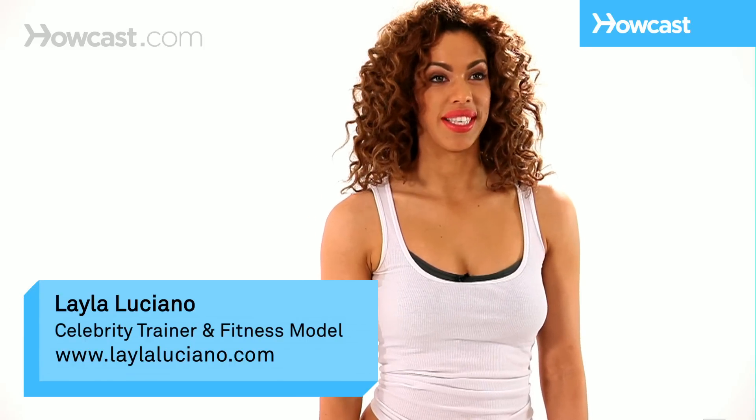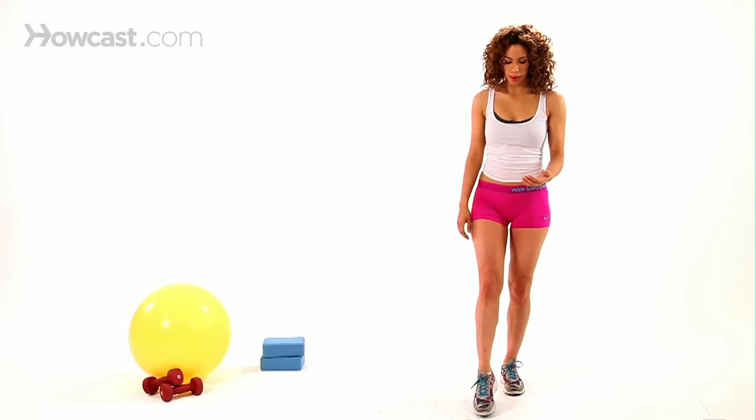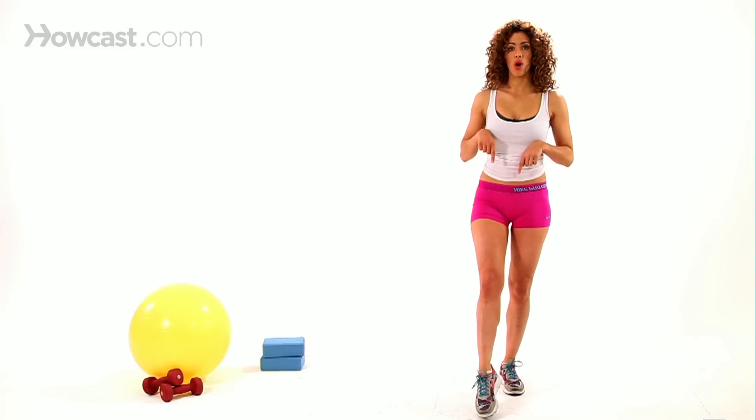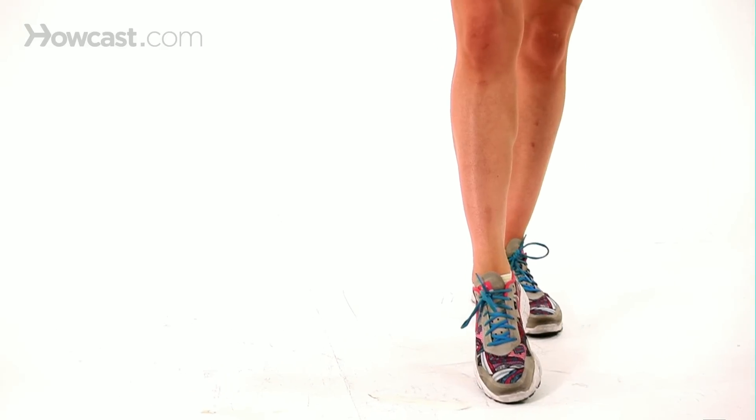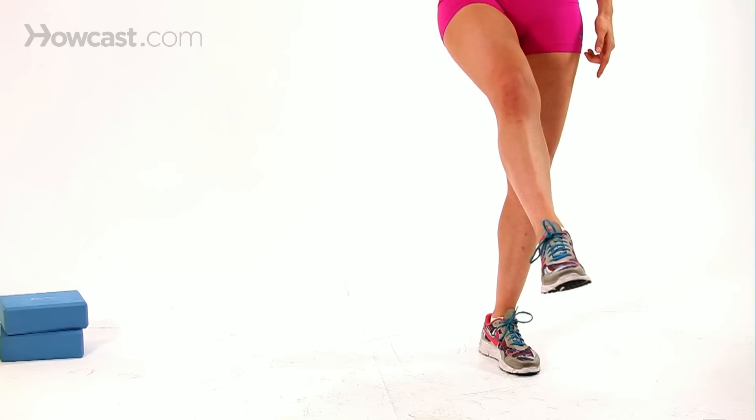Hey, I'm Layla and I'm going to show you how to do the single leg circle. You're just going to be standing up in this exercise. You're going to make sure that you keep your toe pointed, your leg stays nice and long. You're going to bring one leg up about knee height and we're just going to do a little circle here.